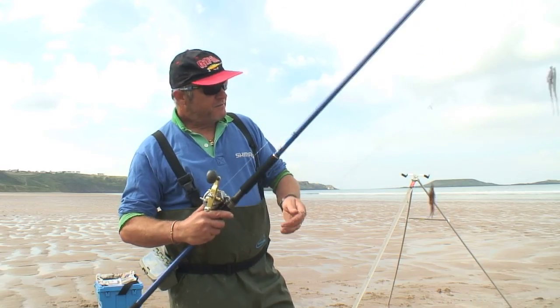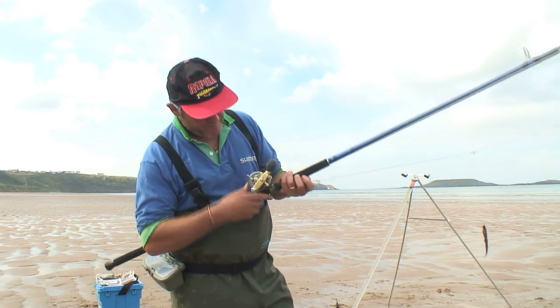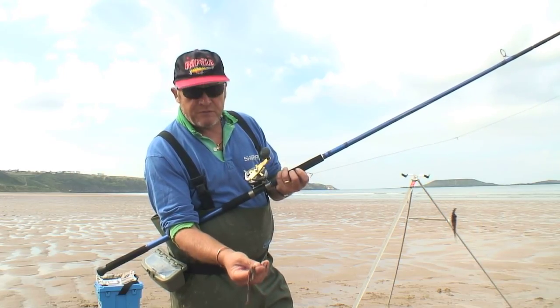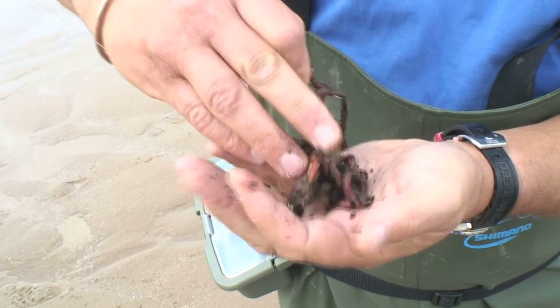And as a rig, just a simple 3 hook flapper rig, 3 hook pattern oster rig. The hook lengths are 12 to 15 pound clear monofilament, terminating in a size 6 Aberdeen hook. That's a long shank hook.